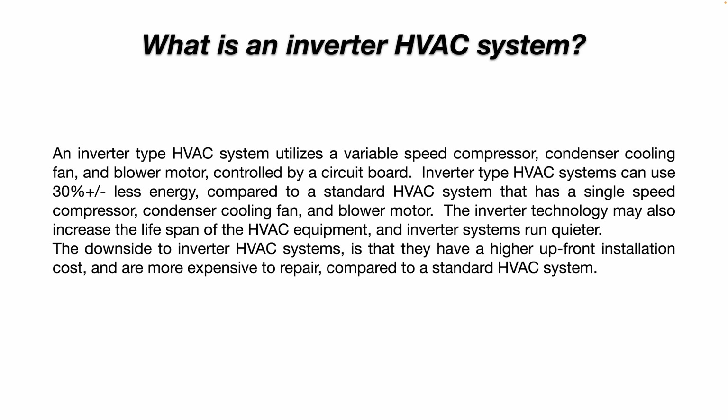The downside to inverter HVAC systems is that they have a higher upfront installation cost and are more expensive to repair compared to a standard HVAC system. So that's something to think about if you're looking to upgrade your HVAC system and you're thinking about going with an inverter-type system.